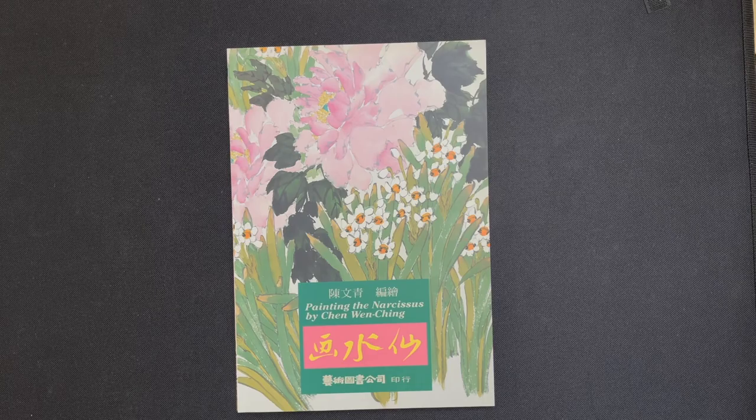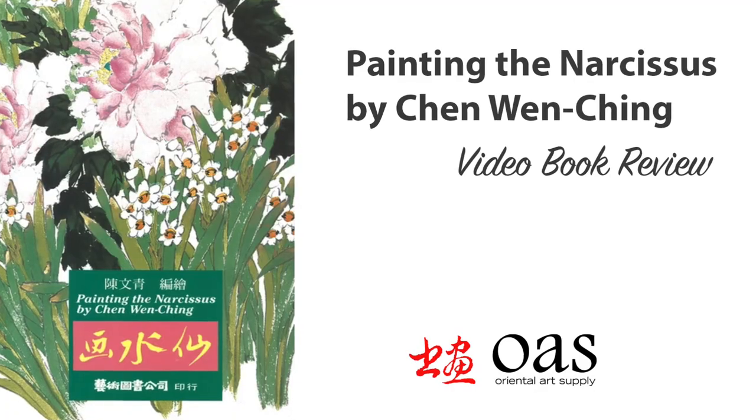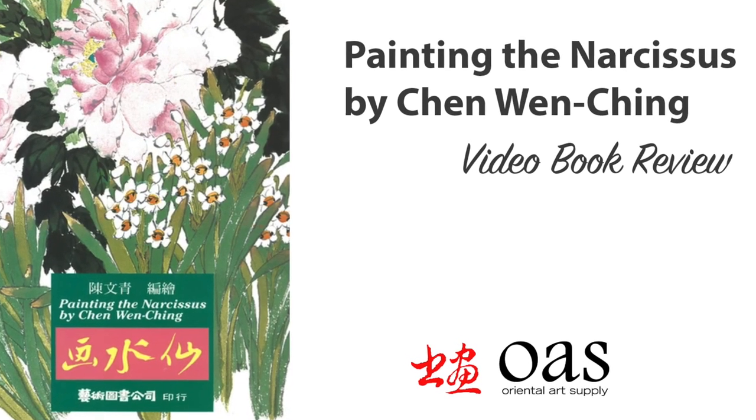Thanks for watching — they wish you happy painting and will see you next time.